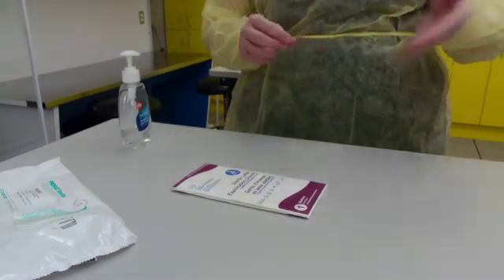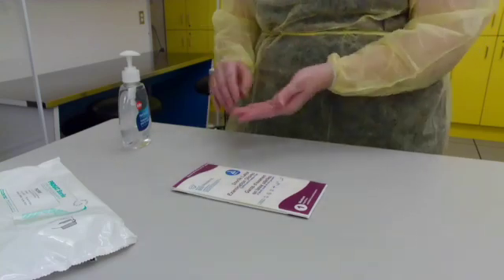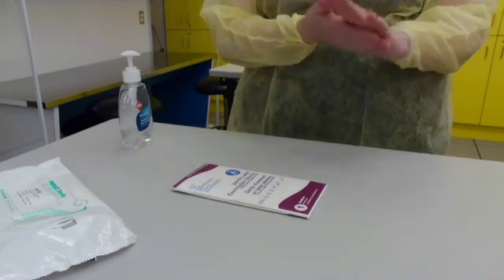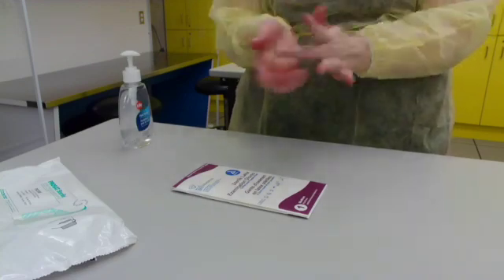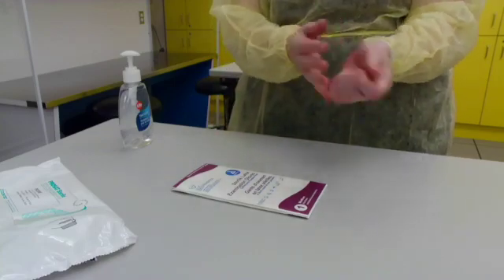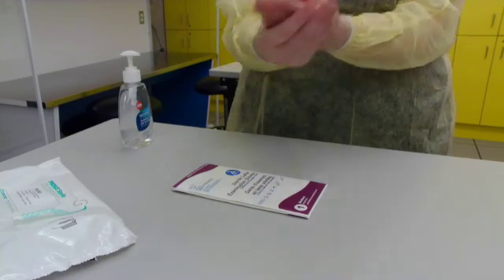Next step is to re-sanitize your hands after touching a non-sterile surface. Make sure when you are sanitizing your hands to do your palms, wrists, fingers, thumbs, webs, and completely continue to rub the alcohol into your hands and wrists until it is dry.